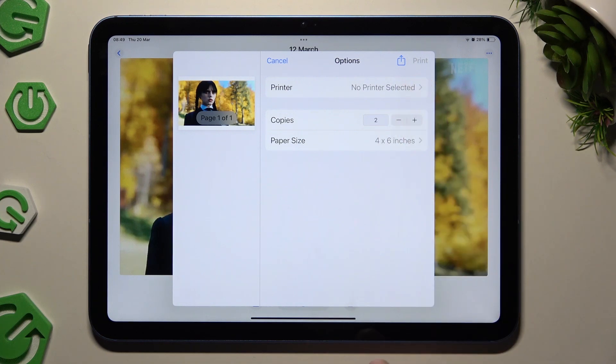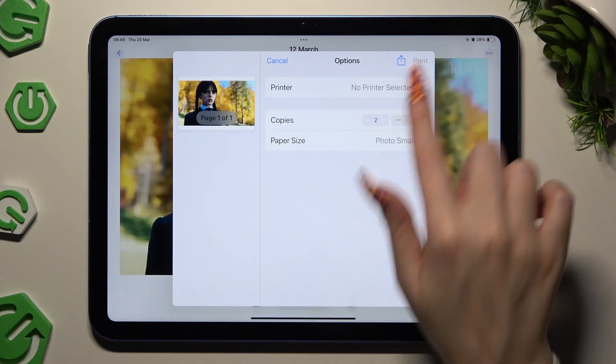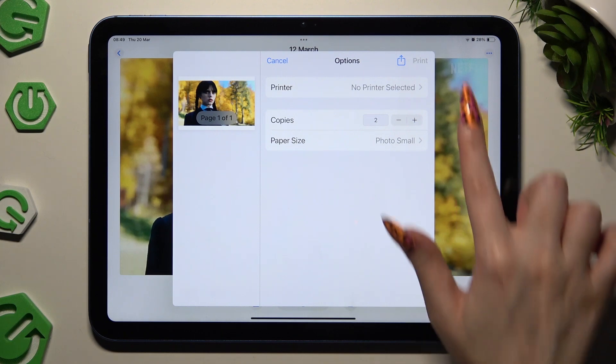Go back, select the number of copies, paper size, and last but not least, hit print at the top right corner.